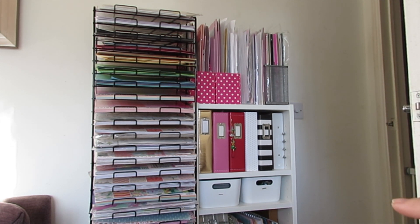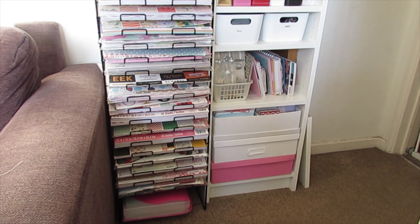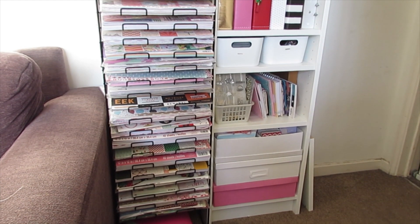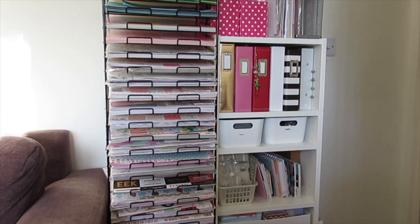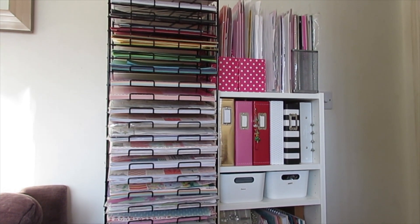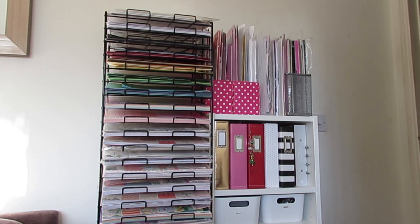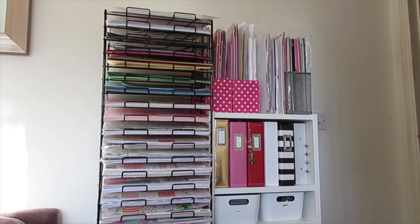Here is the door — on the right of the screen as you come in. I have my 12 by 12 paper rack and a set of shelves. The paper rack is sorted, though not very well anymore. From the bottom to about a third of the way up is Christmas paper pads, then random paper pads, then solid colors split into blues and purples, greens, oranges and yellows, reds and pinks, and black and white. Above that I keep acetate, vellum, and that sort of stuff on the top shelf.